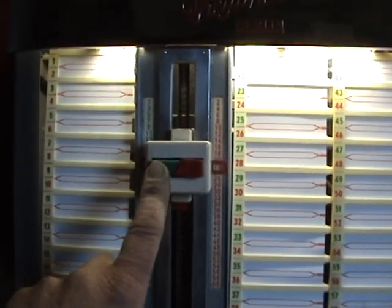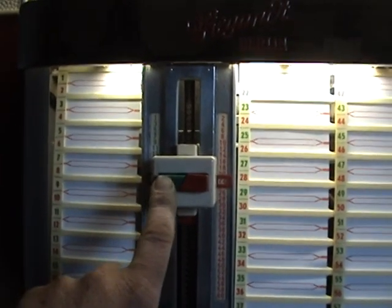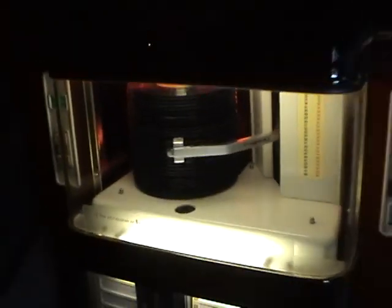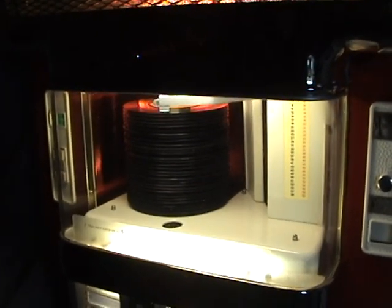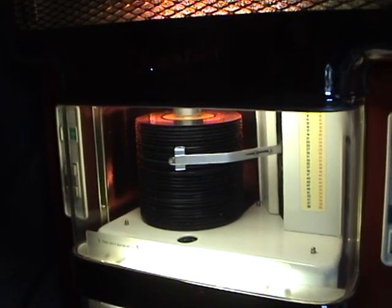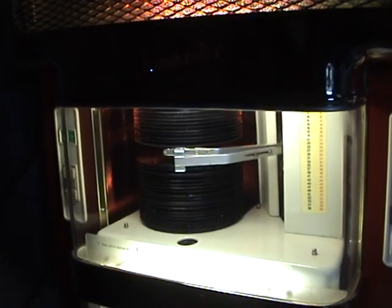The A sides use the green button and the B sides use the red button. So we press the green one, slide it down for the next record, press it again, and then you can see the arm moving up and down inside the jukebox. Once it finds the selection to be played, the record stack parts and the arm goes in between and plays the record. Amazing really.